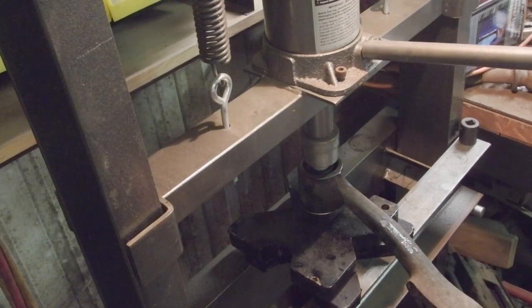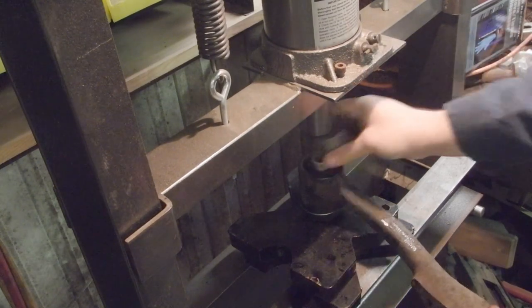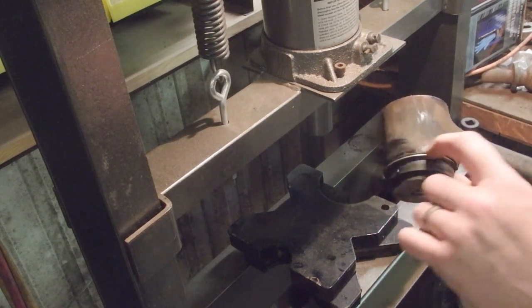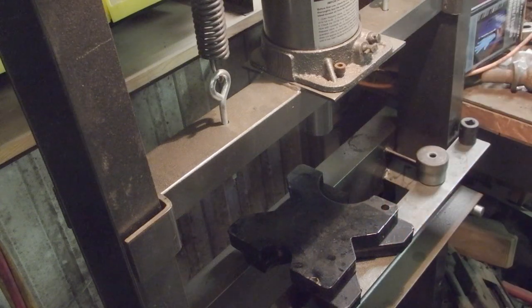That felt tight — that should be all the way up. The inside cap here is all the way up, but we're a little bit further out on the cap. So we're going to go ahead and press the cap the rest of the way on.